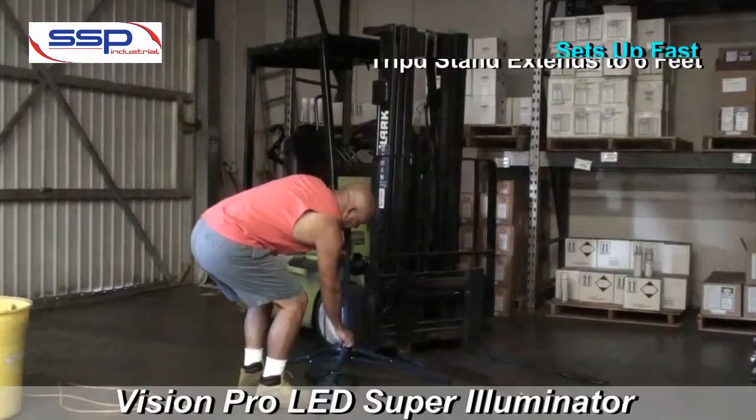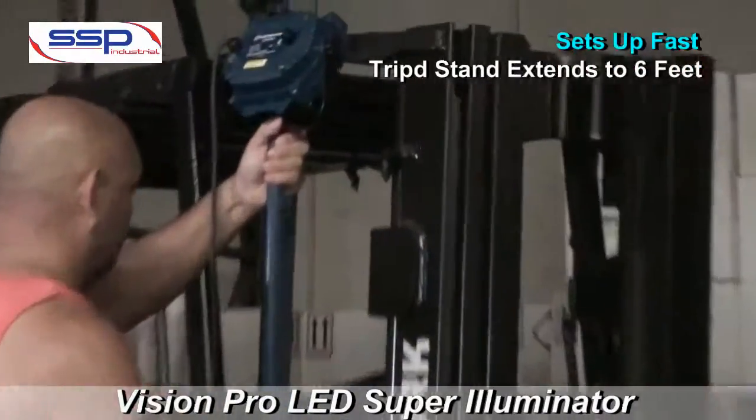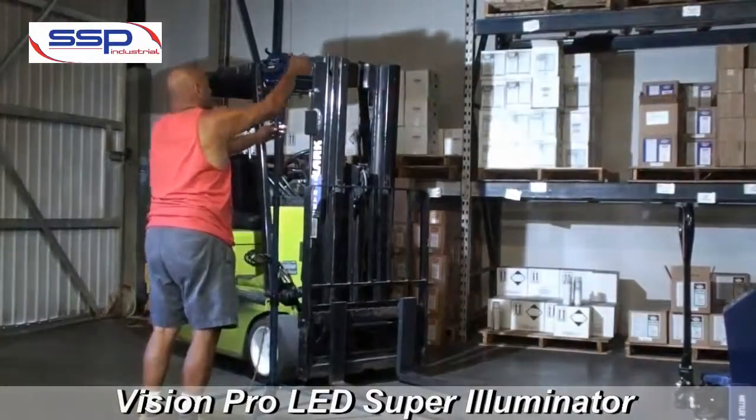The tripod stand sets up fast and easy and extends to a height of over 6 feet, while the legs extend out 24 inches for extra stability.